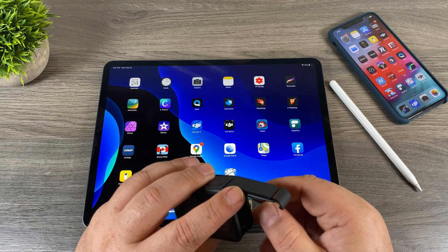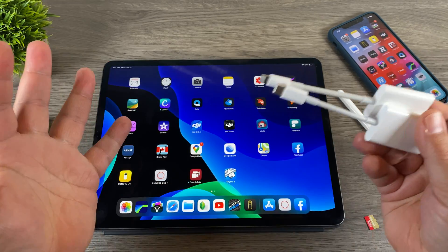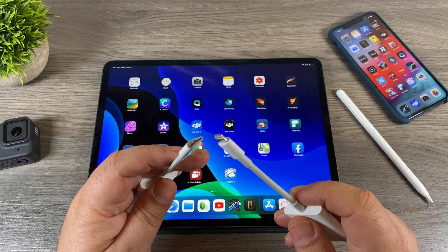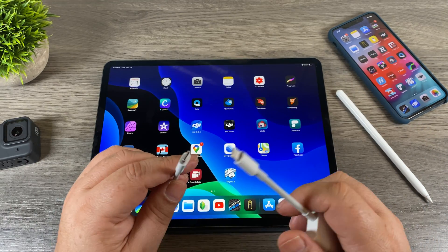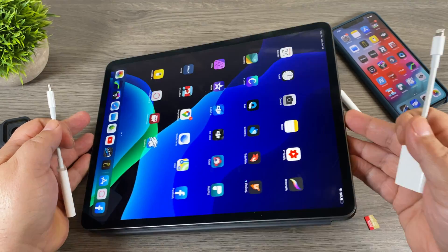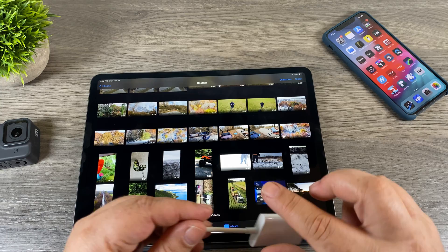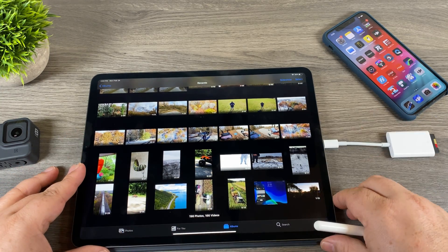The next method involves using a card reader to transfer directly to our device. You can see I've got two here — these are the Apple ones. I've got a memory card to Lightning connector on one and a memory card to USB-C on the other. It depends on what device you have: if you have an Android device or the 2018 iPad Pro you'll want USB-C; if you have regular iPads or an iPhone you'd want Lightning. Once the memory card is inserted, launch the Photos app and plug it in.